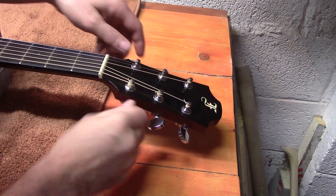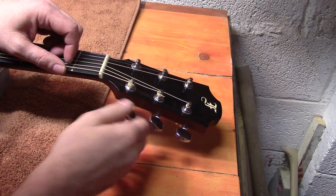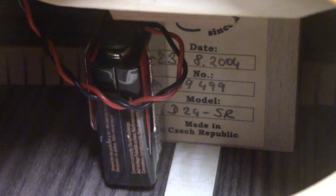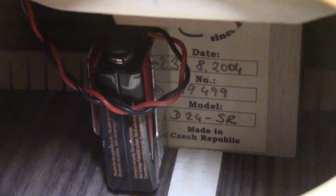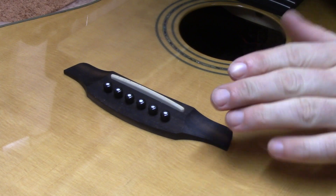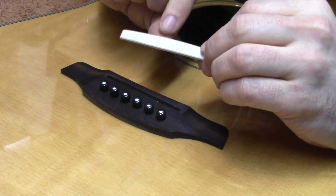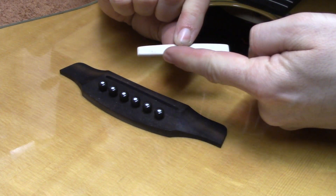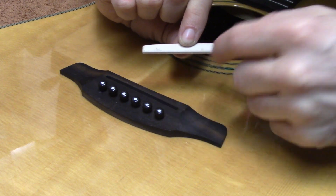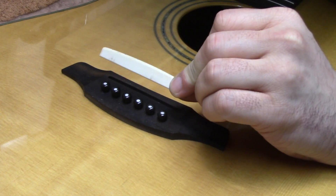We're just taking the strings off now, and then we'll come back to removing the bridge saddle and shaving it down. With the strings off we can make out the date of construction, serial number, and model number, which confirms what we were saying earlier. Now with strings off, the bridge saddle should just pull or pop out without too much force — and it's coming out easily enough. This is what we'll be working on. There's a piezo pickup just in the saddle groove, so we want to make sure we're not touching or damaging that.